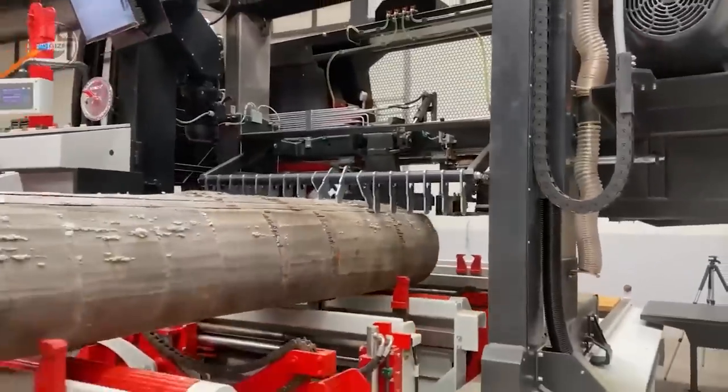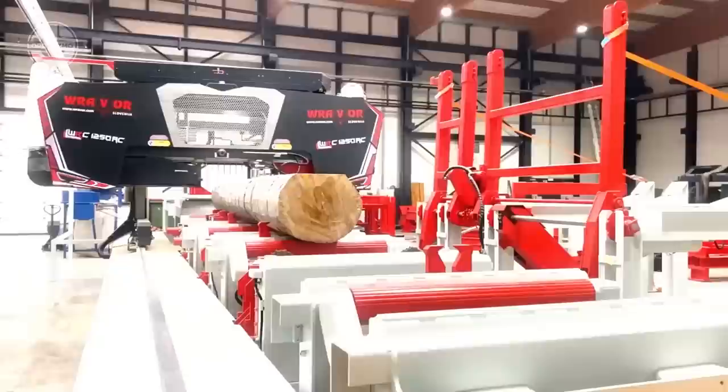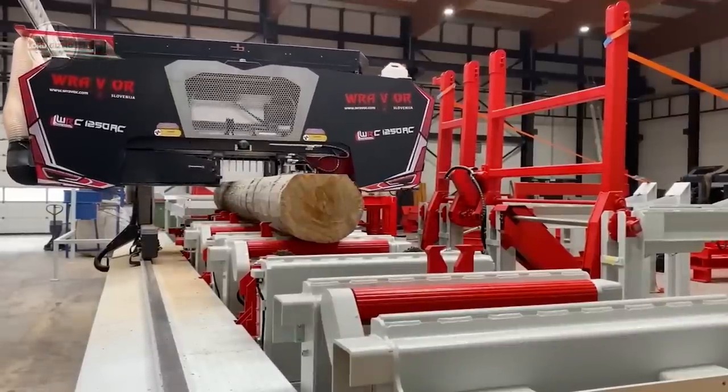It also includes robust rails made of extra-weld toughened steel, movable log turners, and reinforced support. Each roller is height adjustable.